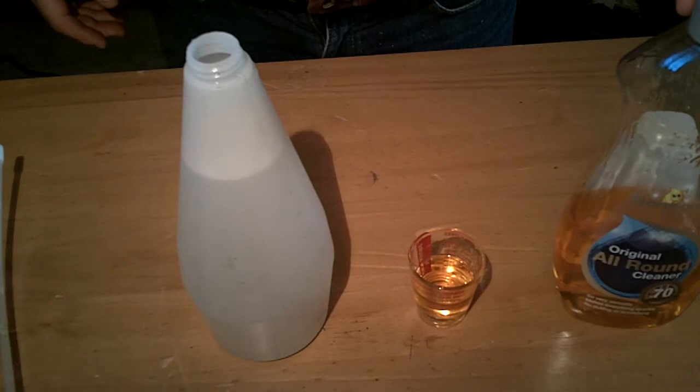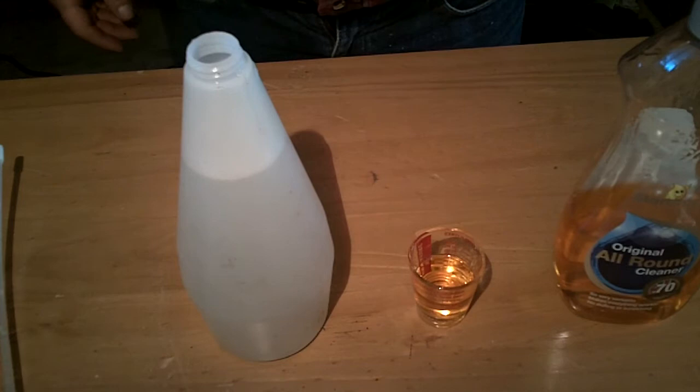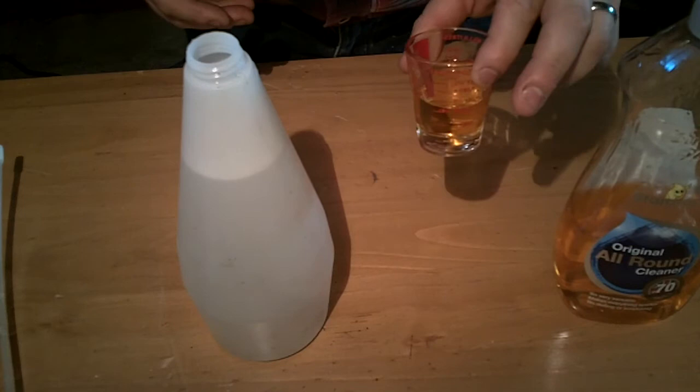Hello, I'm going to show you how to make a really effective greenfly killer using a good household detergent, namely Star Drops. It works out less than 5p a litre, so what you need is about 20ml of your Star Drops.